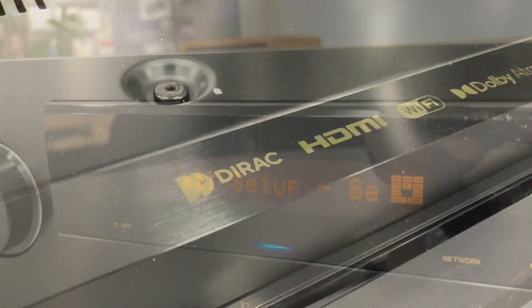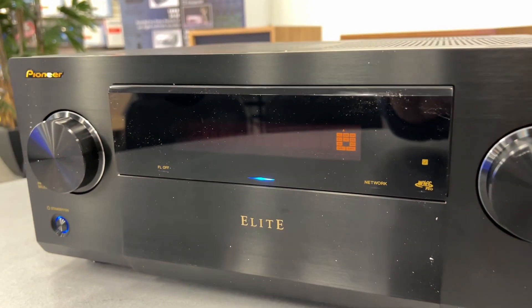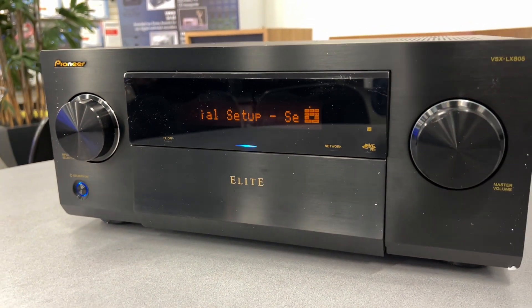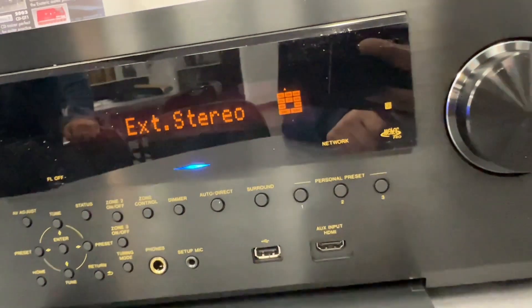The full suite of Dirac is included — not a $500 extra, just like some other manufacturers. And I spy with my little eye the latest MCACC Pro from Pioneer.